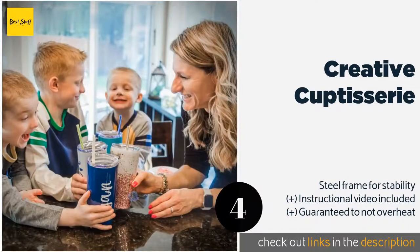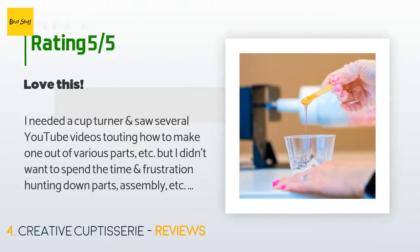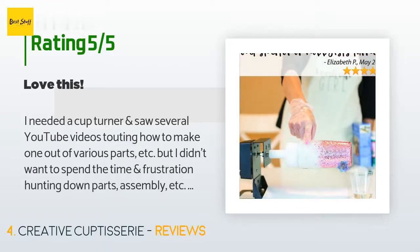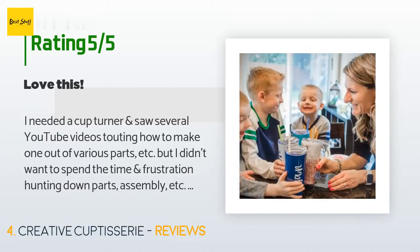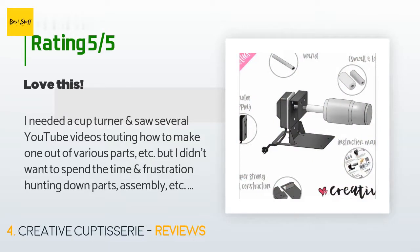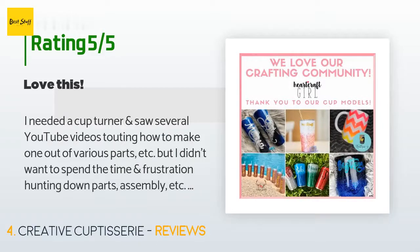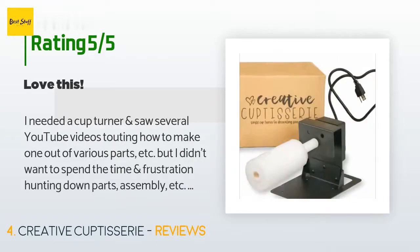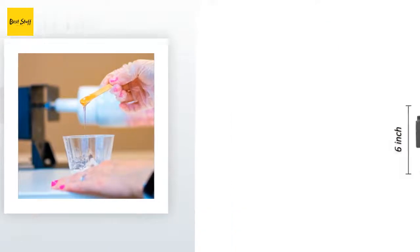The price is approximately $49 and this product has an average of 4.6 stars from more than 366 customer reviews. A customer said: 'I needed a cup turner and saw several YouTube videos about how to make one, but I didn't want to spend the time hunting down parts. I saw this on Amazon and purchased it, as the price was not too far off from making your own. This was super easy to assemble, has a quiet motor, and is very sturdy. I am only going to use clamps to hold it on my craft table, as this product has solid materials and met my spouse's approval.'